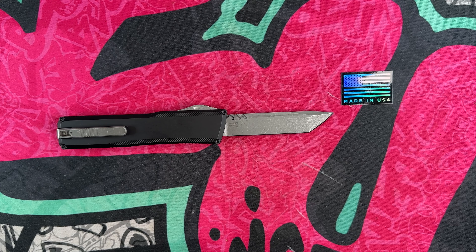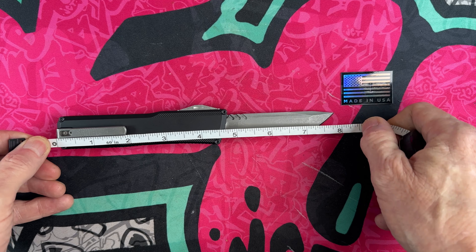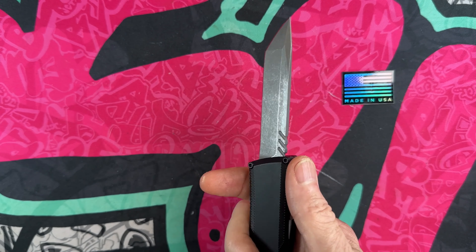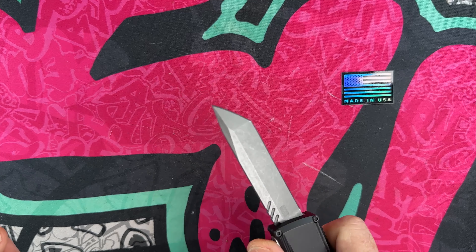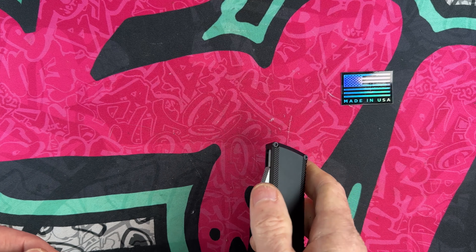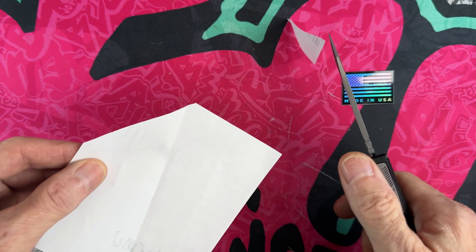It's shorter than our Para 2, so I'm guessing it'll come in right around seven and three-quarters inches overall length. We'll do a full review on it. I'm going to carry it, try it out. It's very quiet and very smooth.